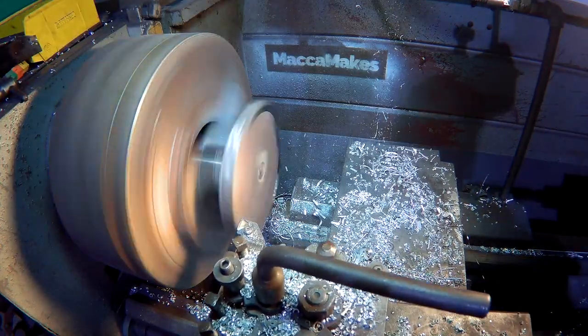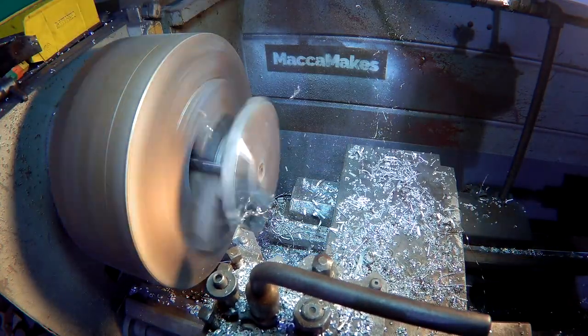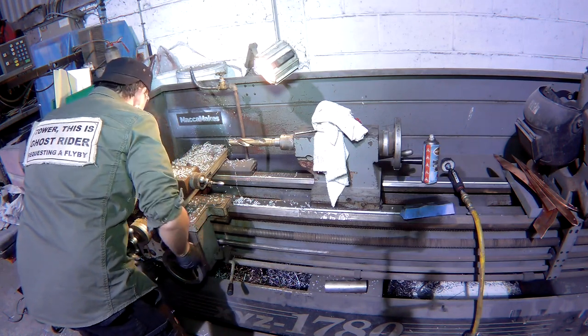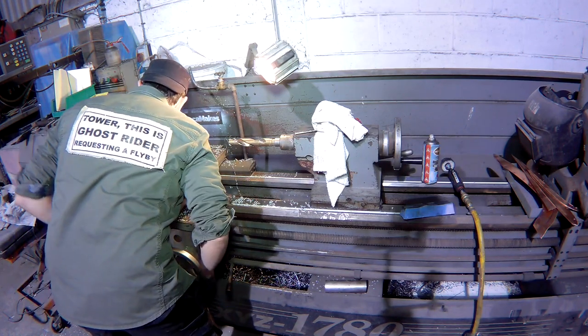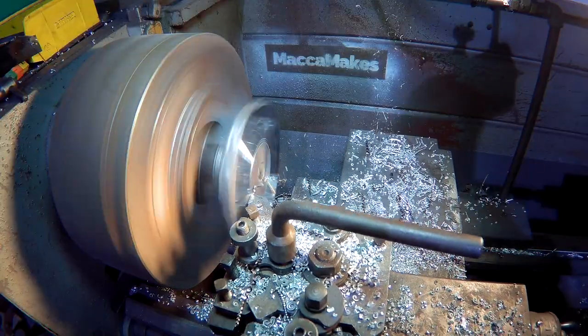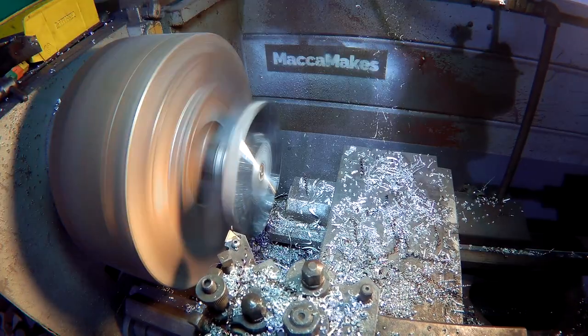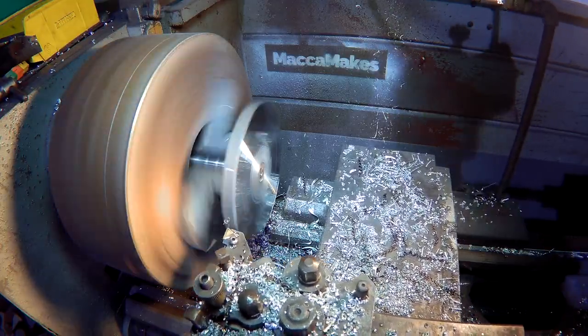So it's not bad — it's running reasonably true, but I'll just give it a quick skim on the face just to make sure it's smack on so the propeller runs and spins flush to the ceiling. Now I'll turn down the diameter to around 5 inches, to the same size as the centre of the propeller.